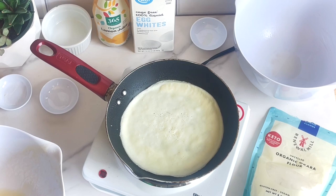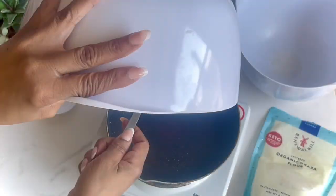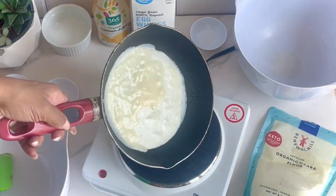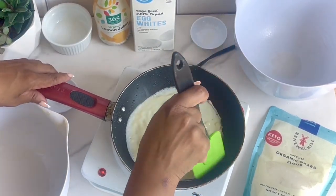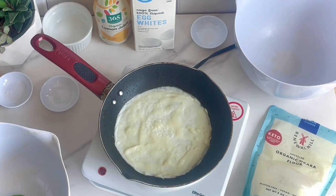I'll leave a link to the Okara organic flour as well as any other tools used in the video in the description box below. If you're going to order these items, please order through the links in the description box, because it helps the channel and helps me bring you new videos like this, where I can access products to try before you buy.